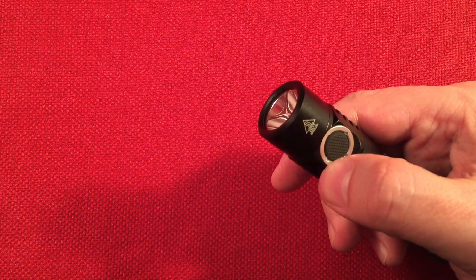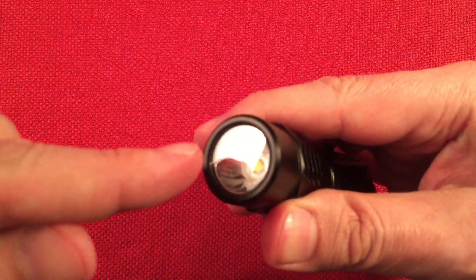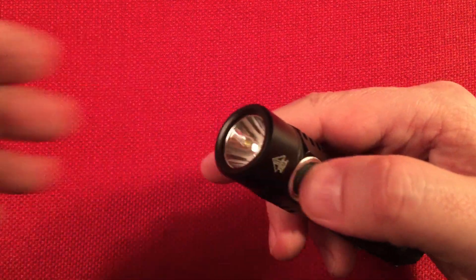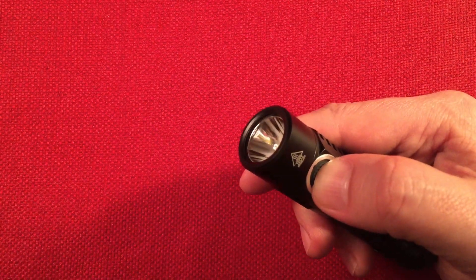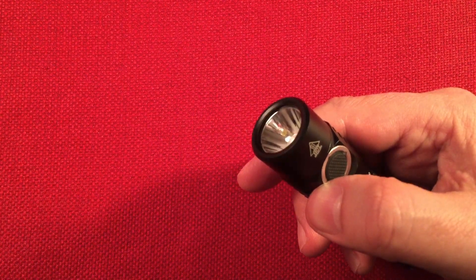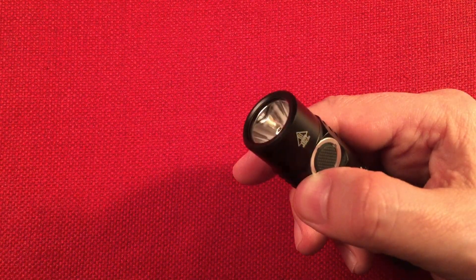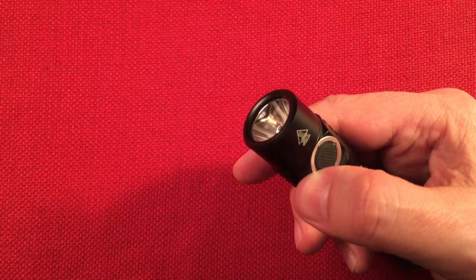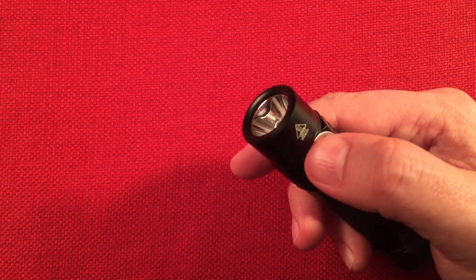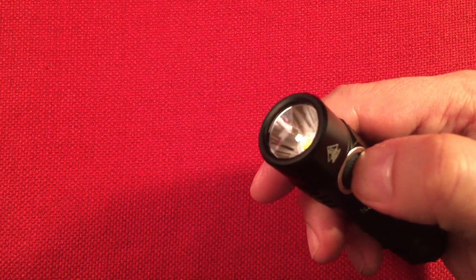Two more clicks and we're in beacon mode. You can adjust the intensity and it remembers your last setting, so a higher brightness means a more intense beacon. Another double-tap and we're in temperature mode — it's reading 30 degrees Celsius. Zero is shown as a quick flash, and 30 is shown as a quick flash pattern. That's pretty neat — it reads in Celsius.